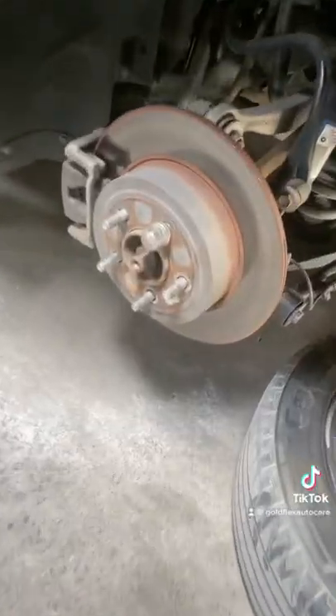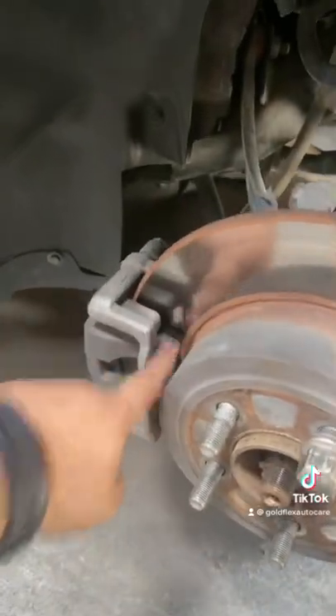Hi guys, today we have this Dodge Charger for some brake pad replacements. These are the discs and this is the rim, so we're gonna replace the brake pads for this car.